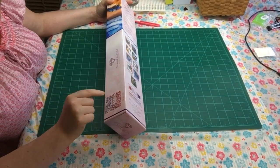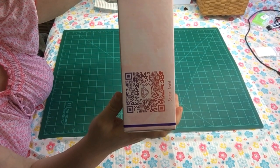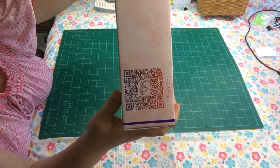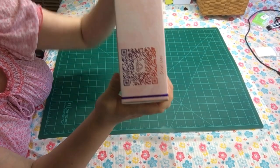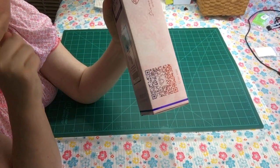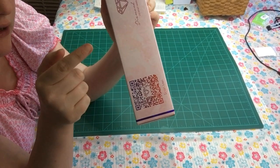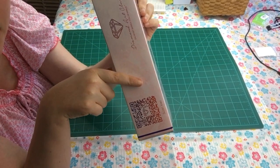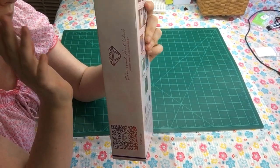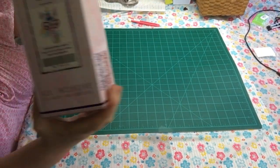You can scan this QR code — I'll lift it up if anyone wants to scan it — and you can get 10% off. There are many ways to get discounts: scanning this code, or there's a pamphlet inside where I believe you can get 15% off every time you order from them. So yes, you can get discounts everywhere. Again, this is a square diamond kit.